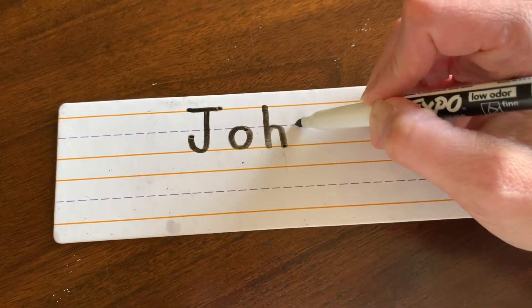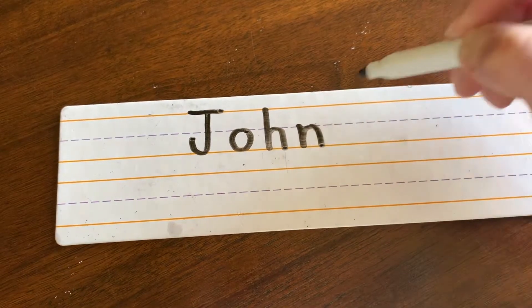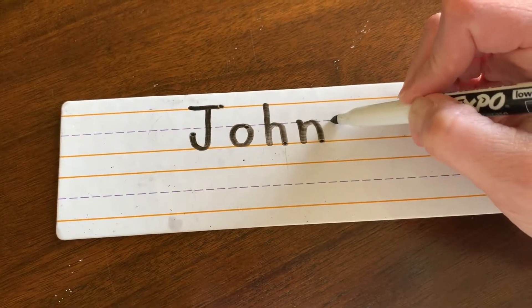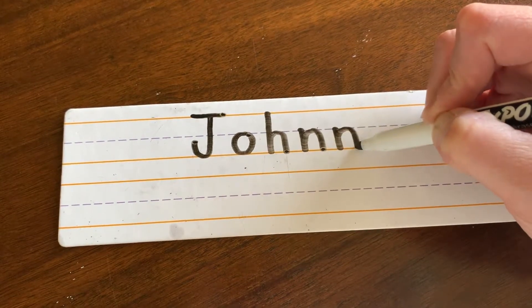N: start in the middle, straight down, ride the elevator up, bump. Another N: start in the middle, straight down, ride the elevator up, and bump.